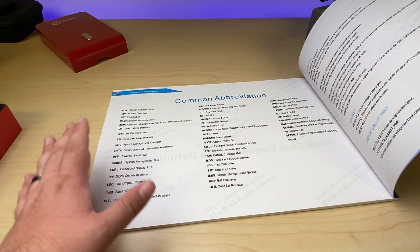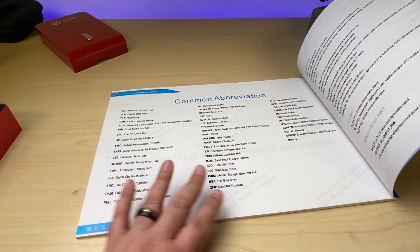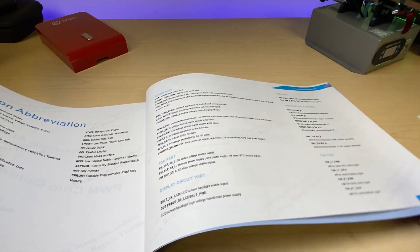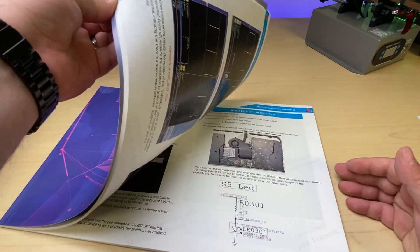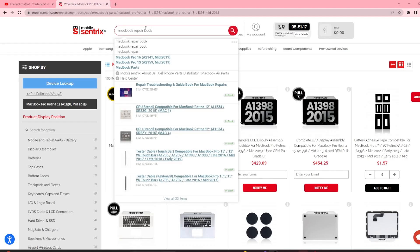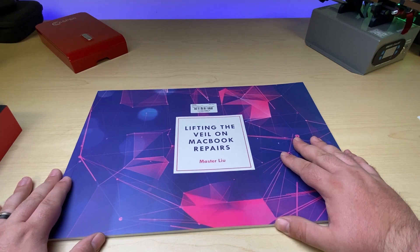It helps you understand all of the technical jargon that comes with schematics, with the common abbreviations that you will find in repairing MacBooks and understanding schematics. It's nearly a hundred pages chock full of solid information on how to repair logic boards, lifting the veil on MacBook repairs. I'll have a link in the description where you can get this guide so that you too can start your journey in the world of MacBook repairs.